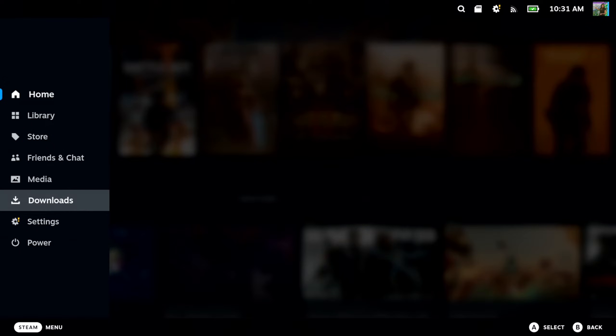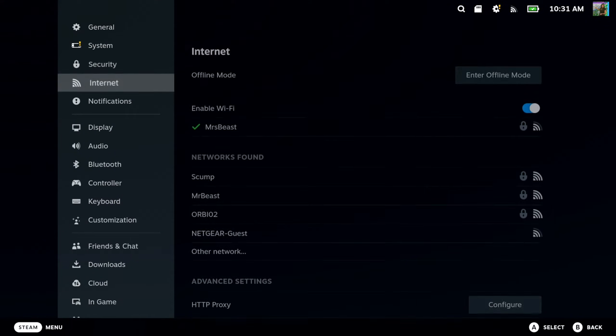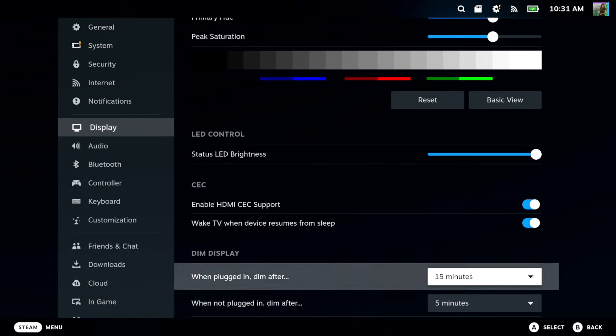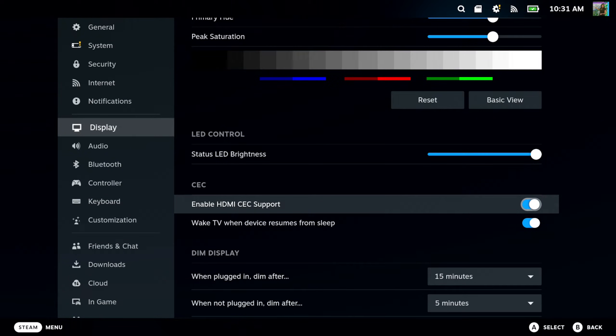Go to Steam, scroll on down, go to Settings, go to where it says Display, and then go to the right. And we are looking for CEC — Enable HDMI CEC support.